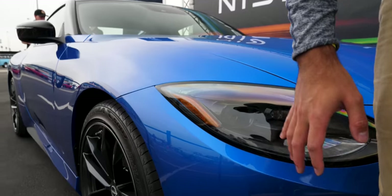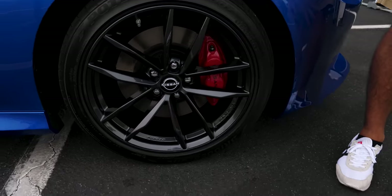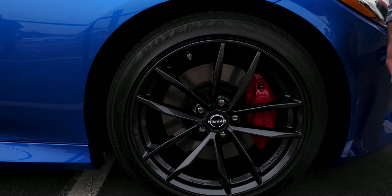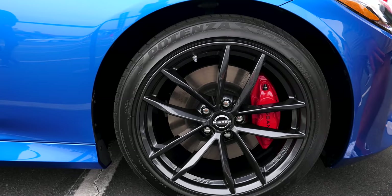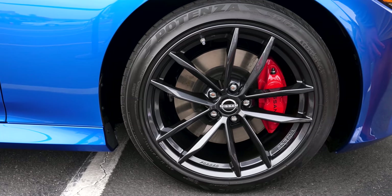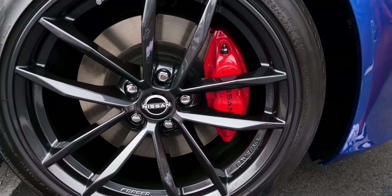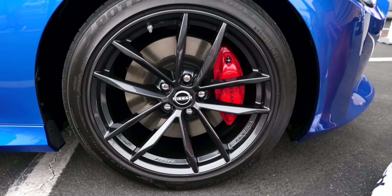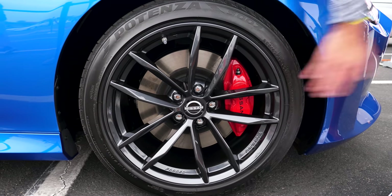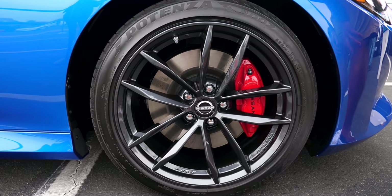Working to the side, the wheel is the exact same design as on the Z Proto, but now in gunmetal. The Z Proto had bronze forged wheels. This performance model has gunmetal, though you can still get bronze on the Proto Spec, which is limited to 240 units for the U.S. market. One of the other key differences is the brakes — four-piston calipers front and two-piston rear, versus the six-piston front and four-piston rear on the Z Proto. The calipers are now red rather than body color, a clear indicator of the performance spec.